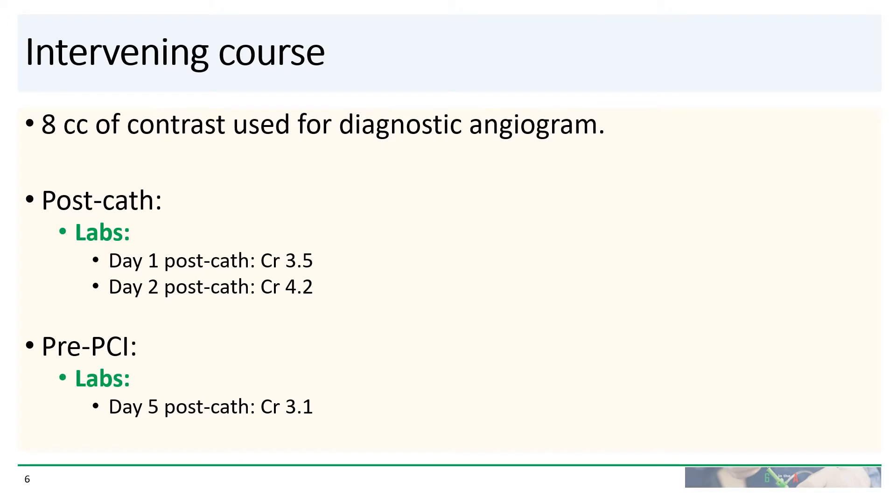To save contrast, only three shots were taken and only eight cc's of contrast was used. Unfortunately, his creatinine increased to 3.5 the day after cath and then peaked on day two at 4.2. PCI had to wait a few more days, and on the day of his PCI, his creatinine had improved back down to 3.1.